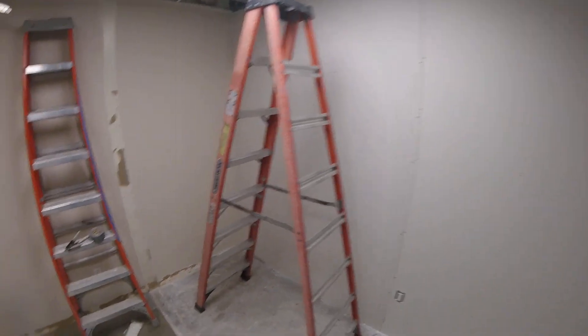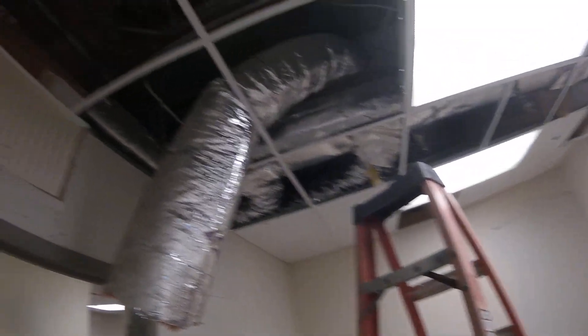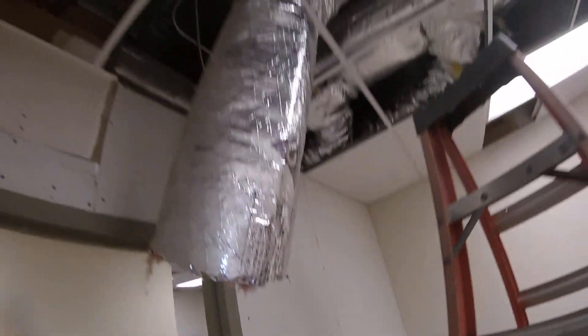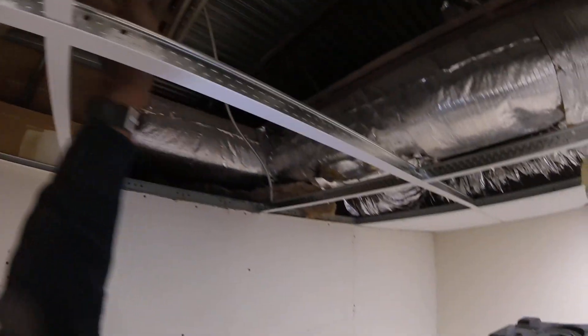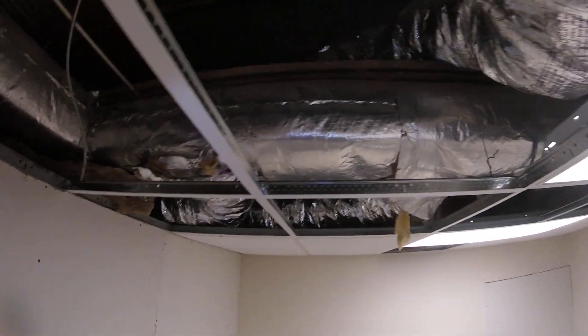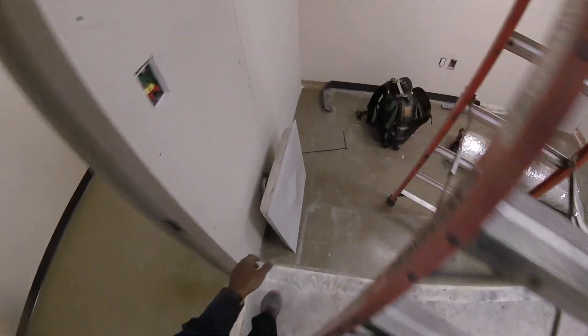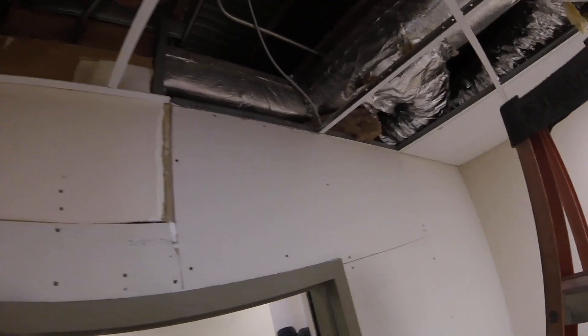I personally hate running duct — any kind, flex or hard. I can do it, but I tell them I don't know how. But today I'm going to knock it out because I kind of know this building. It was built back in the 60s or 70s — they didn't have a plan, so I drew out all the duct. It shouldn't take me too long.